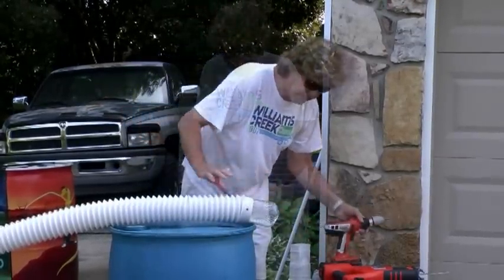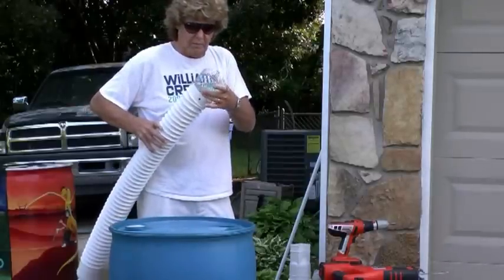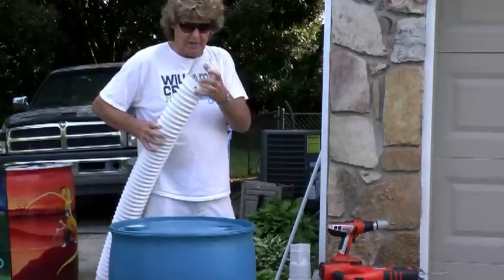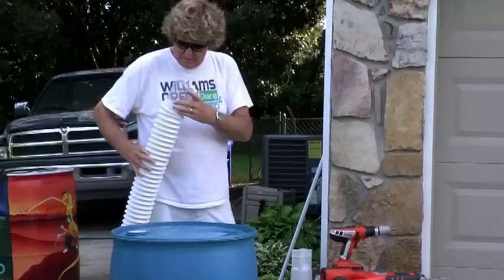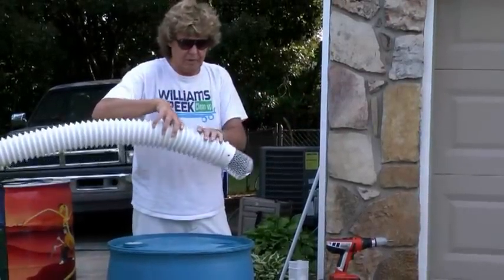Once they're in, they hold the basket in place until you're ready to empty it. After a rain event, you'll squeeze it, take it out, empty it, and put it back in place.